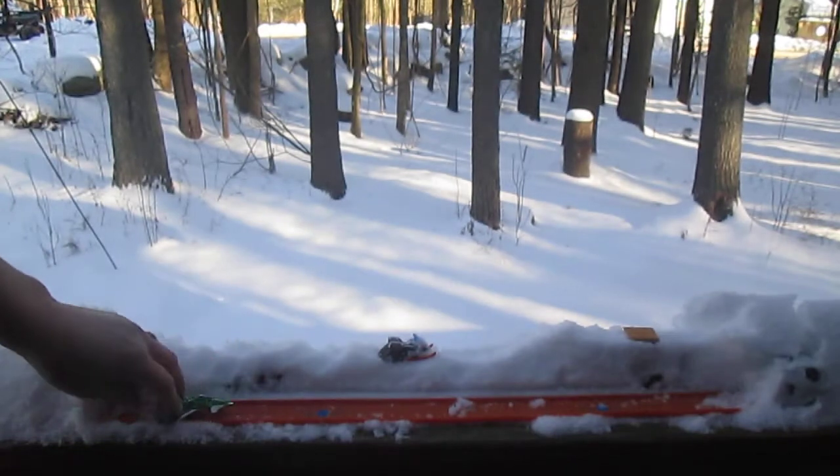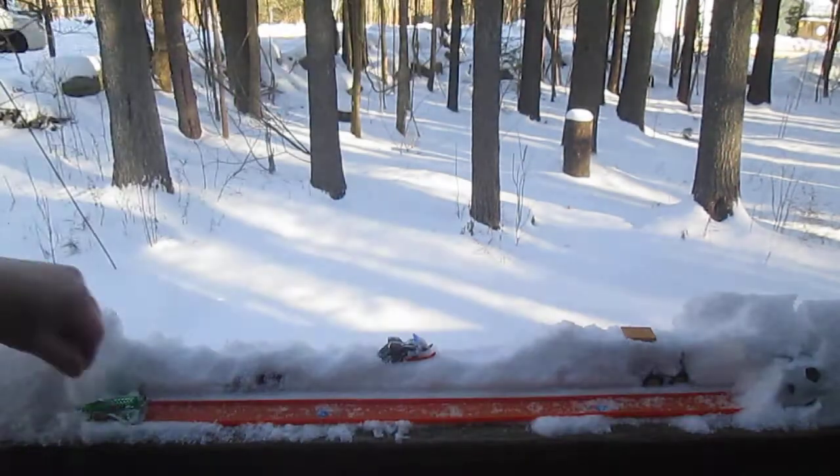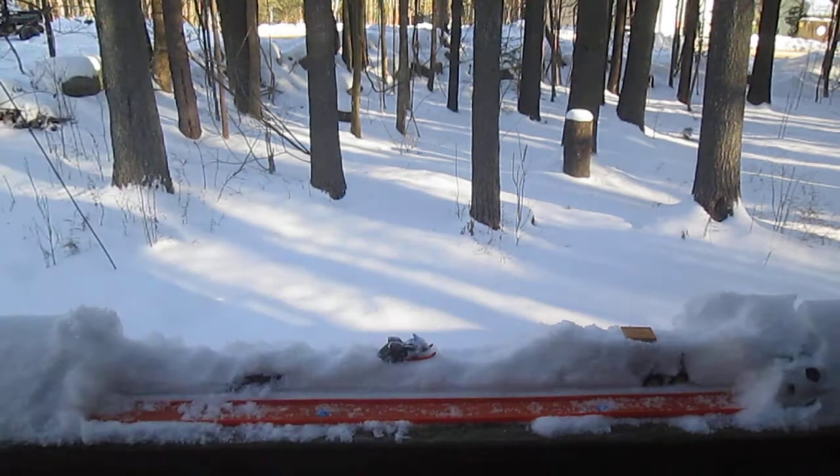It flies crazy. It flies crazy in the air. It looks pretty cool though. Love it.